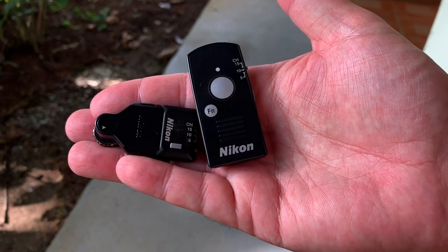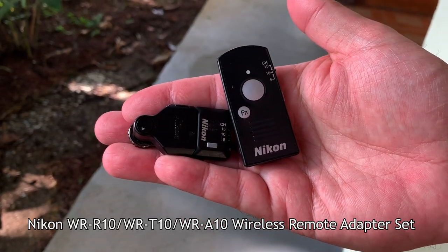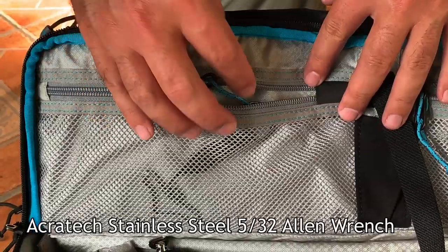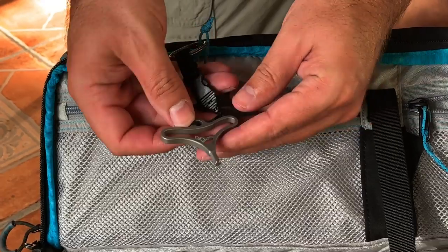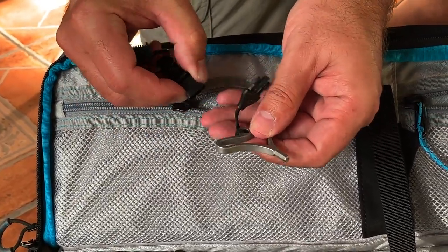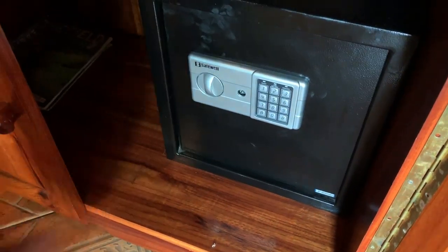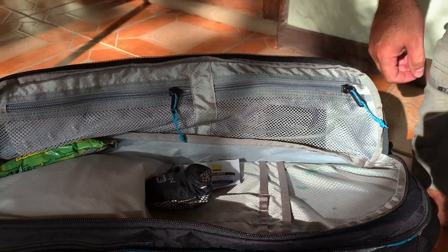I have a wireless remote release for the Nikon cameras. Most of the time I use exposure delay for macros, but sometimes it's nice to have a cable release. I also carry a hex tool for removing and attaching quick release plates — part of it is clipped inside the bag for easy access. There's a granola bar too, because you never know when you'll get hungry. And I have a Samsung T5 2TB SSD drive — one on me and one locked in the safe, both with copies of all current trip images.